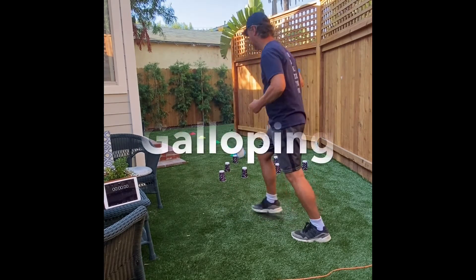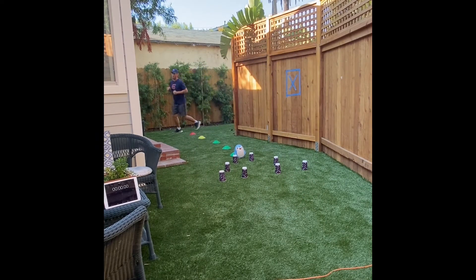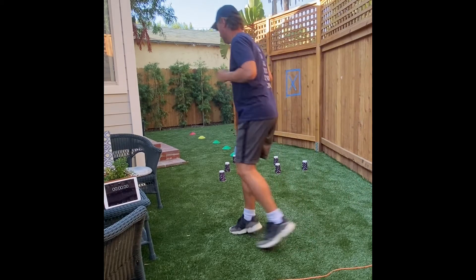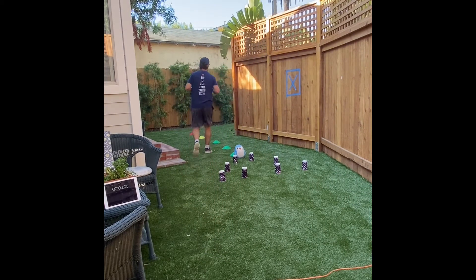Okay, let's do some galloping. You can change the foot that's in front.